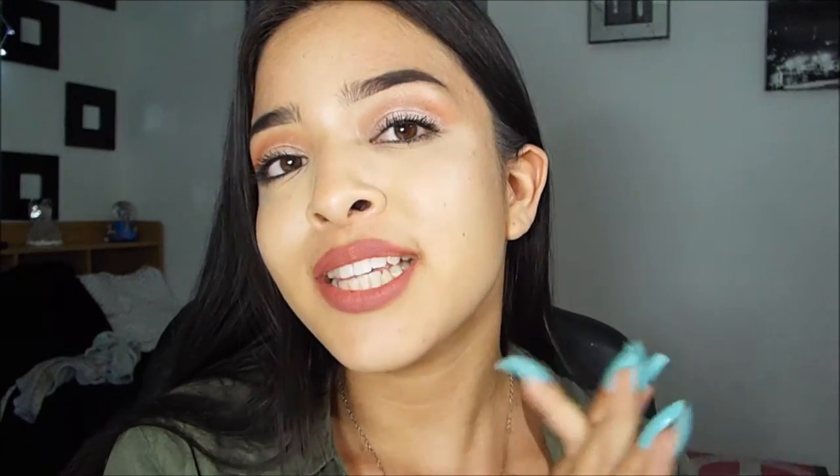Hey guys, it's Alexis, welcome back to my channel. Today I'm going to be showing you guys what's in my summer purse. I'm super excited — I actually did a video exactly like this last summer and it got lots of good feedback, so I decided why not do another one this summer of Summer '16. I hope you guys enjoy this video; if you do, be sure to give it a thumbs up, subscribe, and comment down below what you'd like to see next.